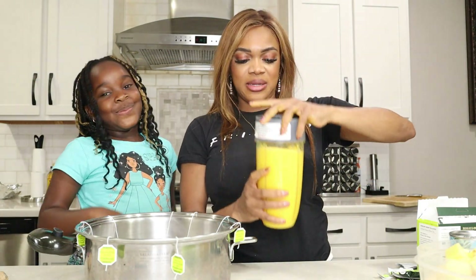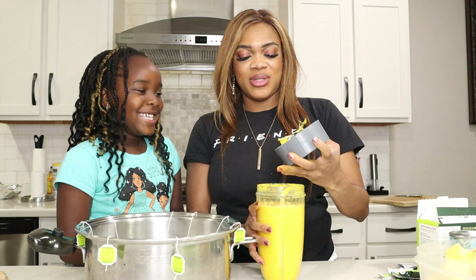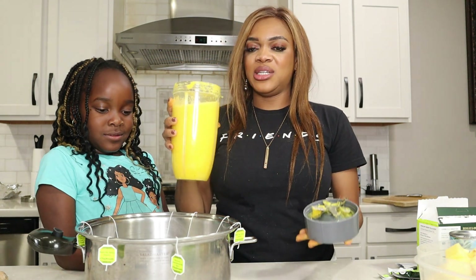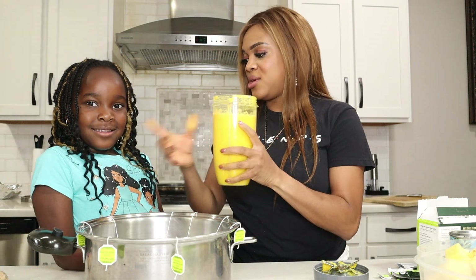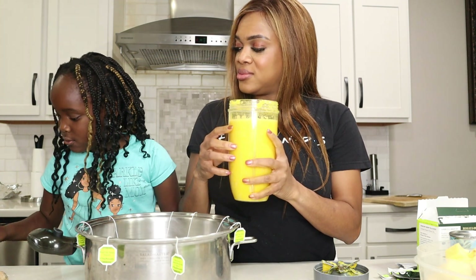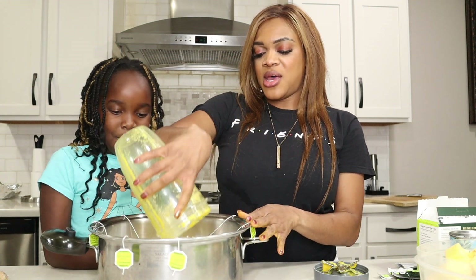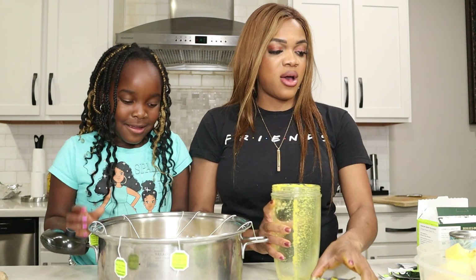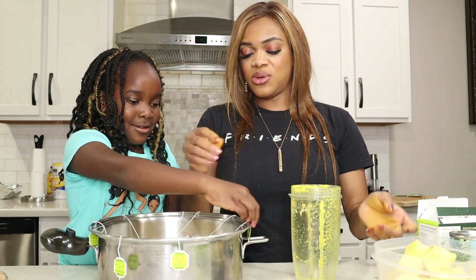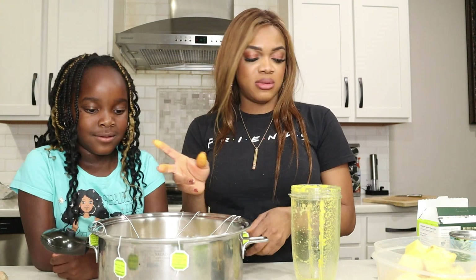Now we're nice and blended — I put a lot of water in it. It's really, really thick. I'm going to pour it right in with the green tea. Next I'll blend the pineapple as well.